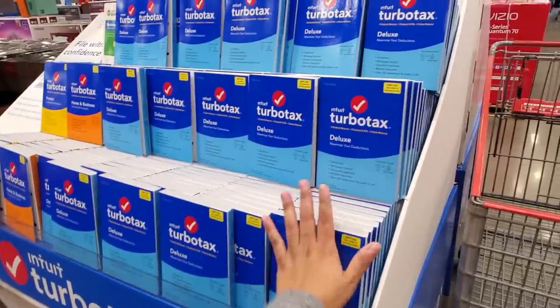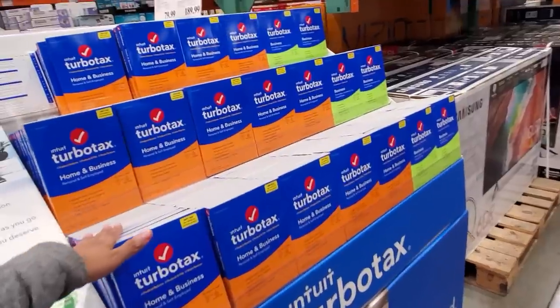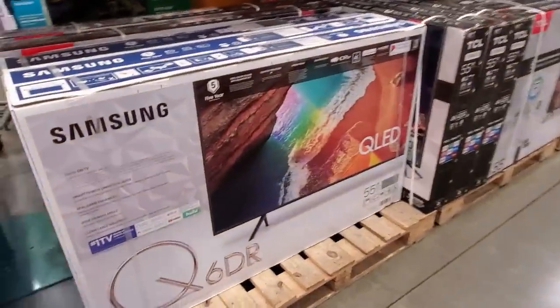I'm not ready for taxes. Not ready for the tax man — he takes all our money. Anyway.